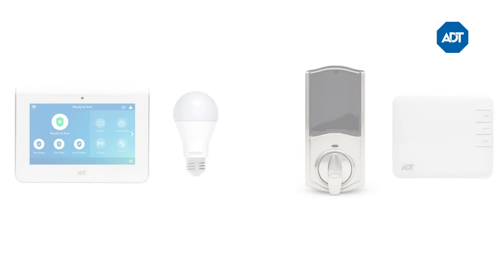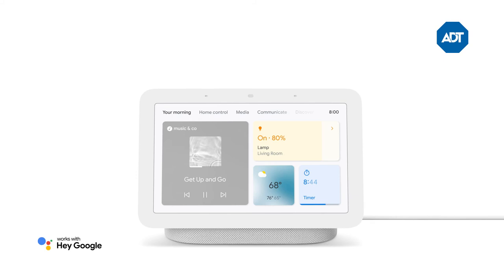That's it! Now you can control your ADT system and compatible smart home devices with your voice. Just say, "Hey Google," to get started. Try saying, "Hey Google, is my ADT system away?"